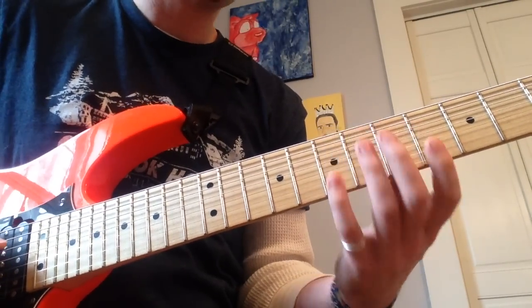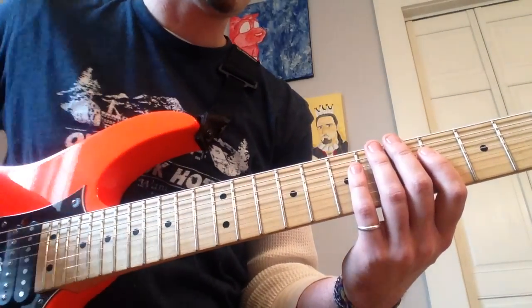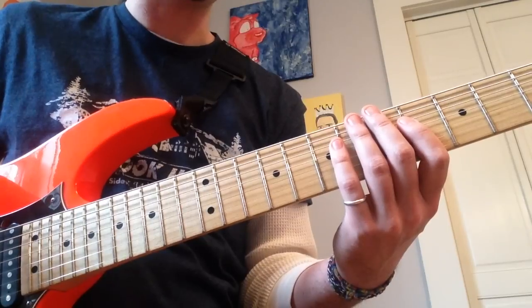And that's basically it. There's a lot of legato in there, but this is actually a really great one too for straight-up alternate picking all the way through. Work on them picking skills.